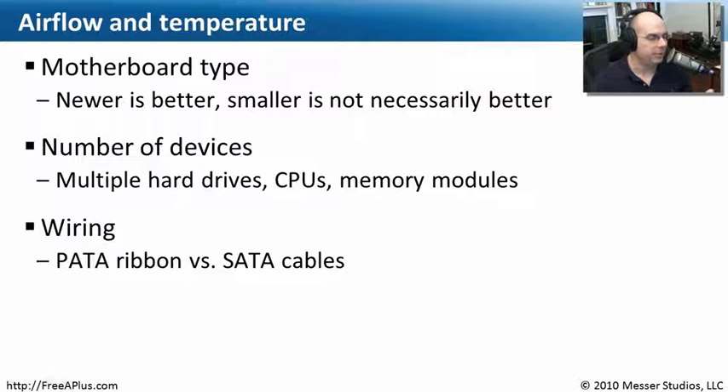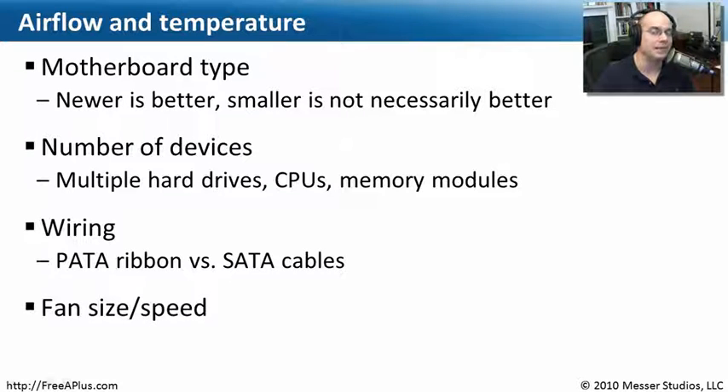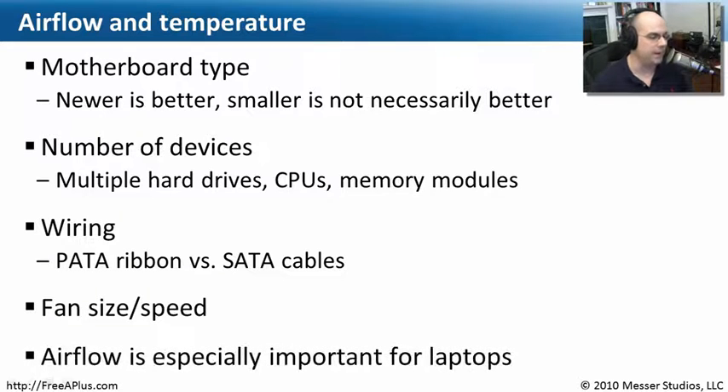Wiring is something you should also consider. PATA cables are really wide ribbon cables, and if you have multiples in a computer they take up a lot of space and stop airflow. SATA drives have very small data cables, so by replacing a PATA drive with a SATA drive you may be freeing up a lot of room inside your computer and actually getting a cooler computer as part of the deal. Also look at fan size — some fans run at different speeds, so make sure you're taking advantage of a fan that gives you the right amount of airflow without creating more noise than you need.